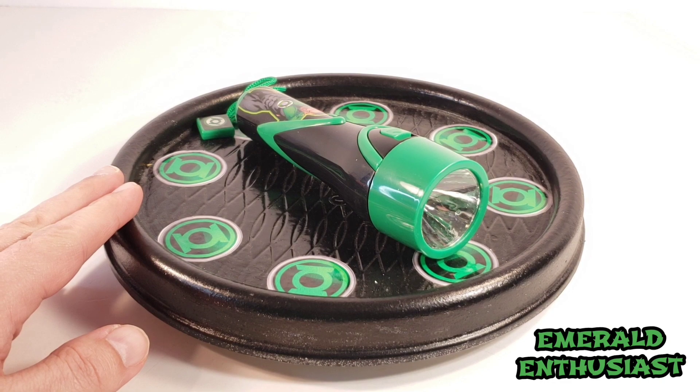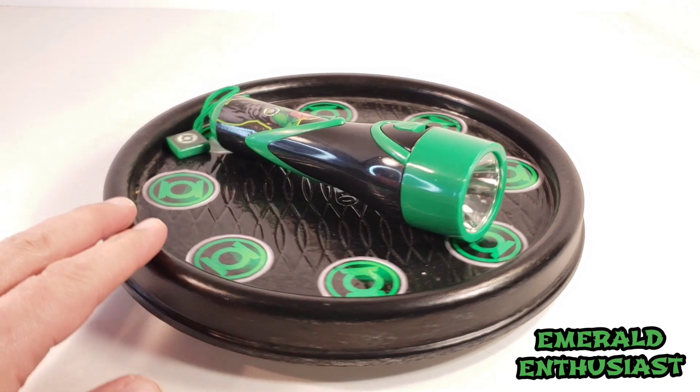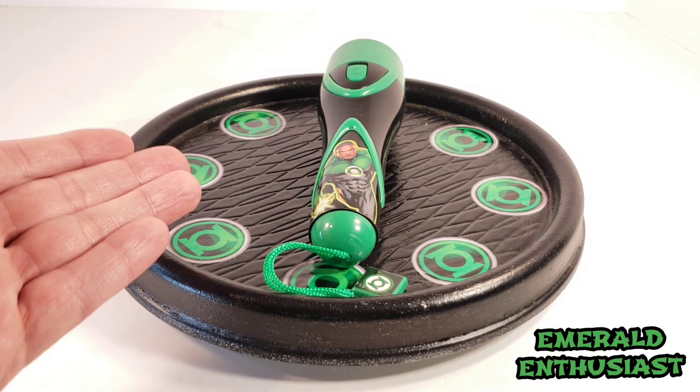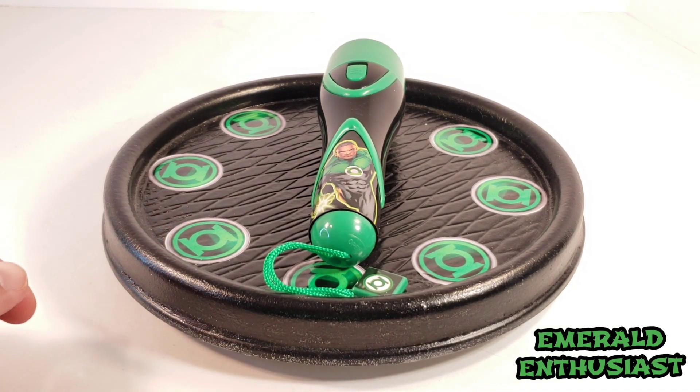If you'd like to pick up one of these flashlights for yourself you can do so at Ollie's Bargain Outlet. I certainly hope you have enjoyed this review — if so please subscribe to this channel. I'll be back to the internet with more Green Lantern related content soon, but until we meet again this has been the Emerald Enthusiast and thanks for watching.